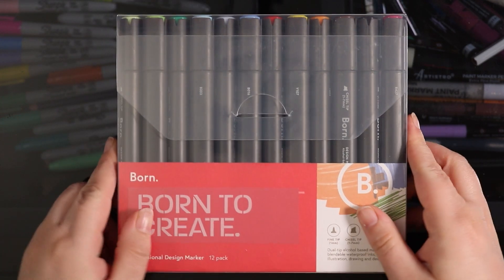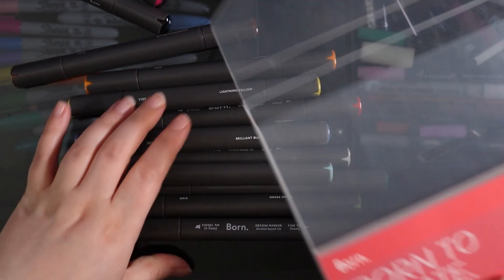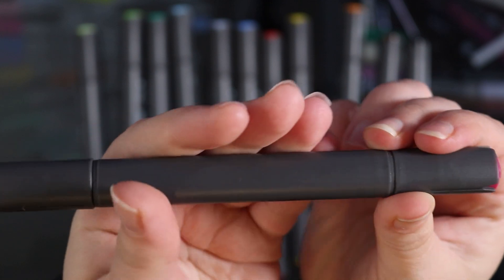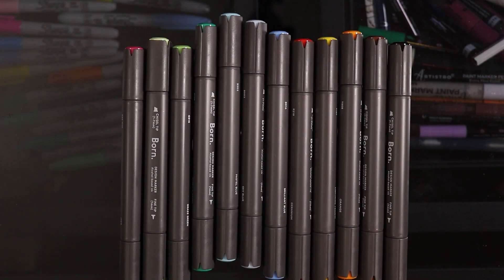Hello everybody and welcome back to my channel. Today's video is definitely not what I was actually expecting to film or create. As you've probably seen from the title and thumbnail of this video, this is me basically trying and attempting to make a marker artwork and kind of failing at it.